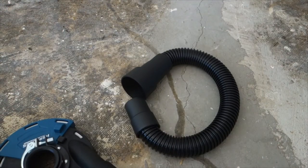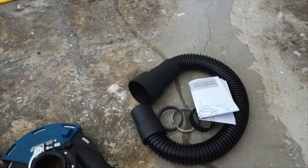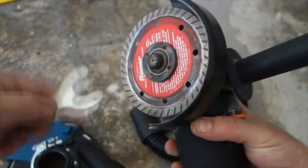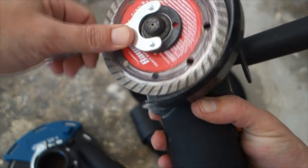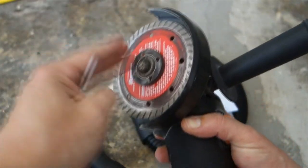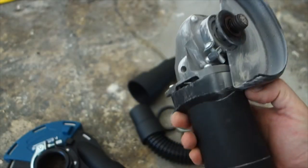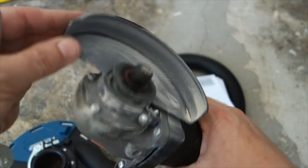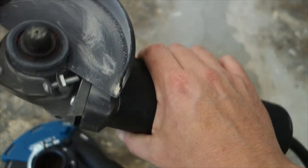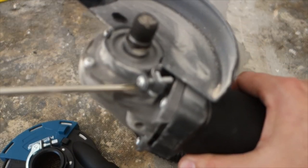Hose adapters and the instructions — should be straightforward, we'll find out. Now let's try to get this blade off because we're not going to be cutting any concrete, we're just grinding. It looks like in order to remove it I just need to loosen up that screw and it should slide off. There's the adapter. First thing we want to do is probably remove this shield.